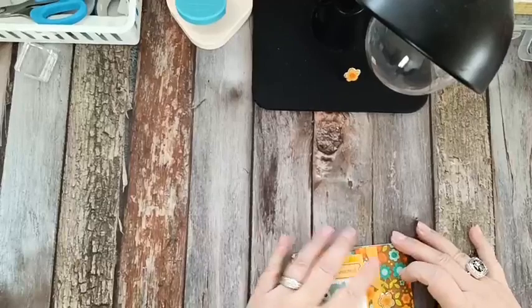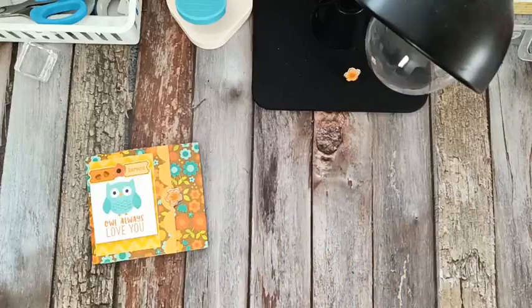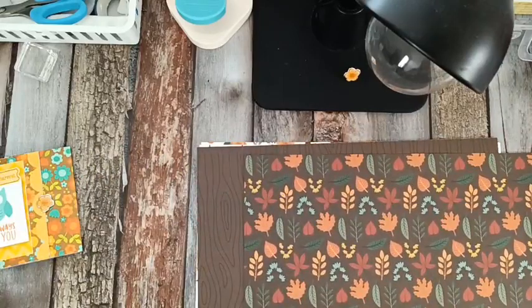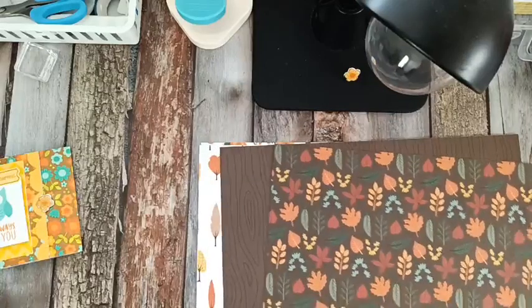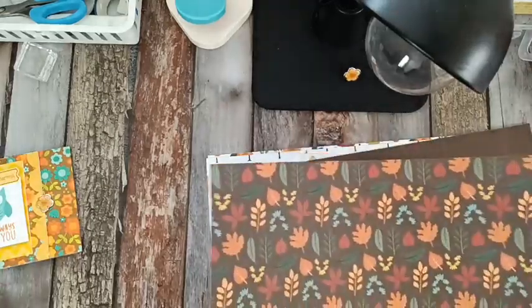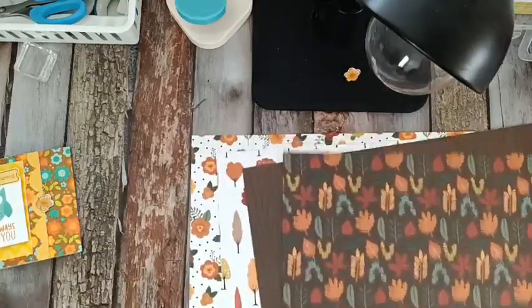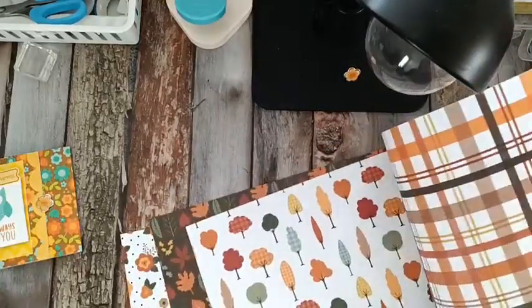Let's get started — I'm going to make one with you. I didn't have a chance to cut all the papers yet, so let's get started. I'm going to be using some of the Doodle Bugs Pumpkin Spice paper — it is absolutely gorgeous. You will need four 4x8 pieces of designer paper. You can do it all in one, all the same, or I like to change them up a little bit and go in the order I'm going to put them in. They're beautiful papers — they just scream fall to me.